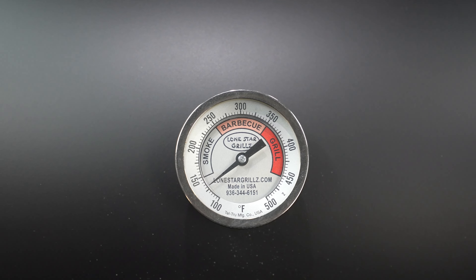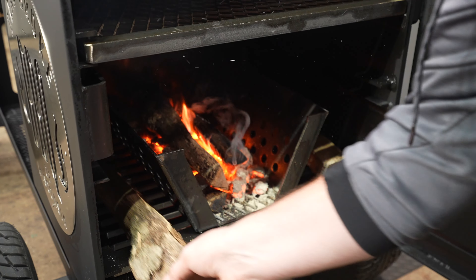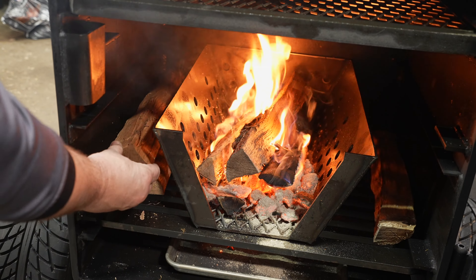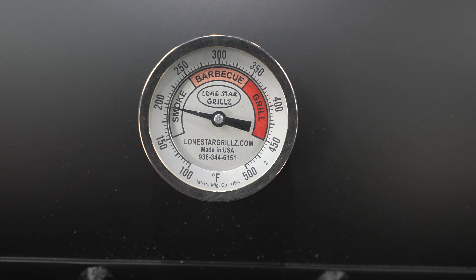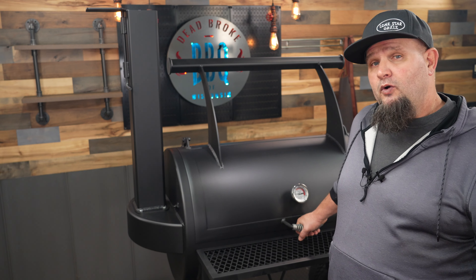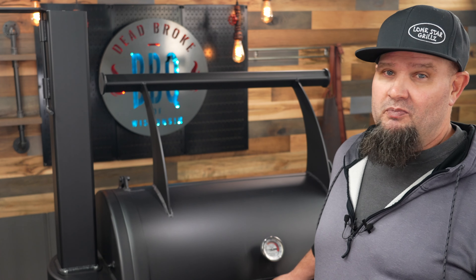It's been about a half an hour and we're running right around 135 degrees. I'm going to throw in two more of those smaller splits — open up the door and get them in there right away. You can see one of them is already burnt down. This is pretty dry wood. As long as we got the door open, throw a couple more in here to dry out, and once both of these splits are fully lit, I'll go ahead and close up the door. That fire should bring this pit up to about 200 degrees, and then I'll run it for about 45 minutes and decide whether to add one split or two. I'm using really small splits today because I don't want to overbuild this fire.